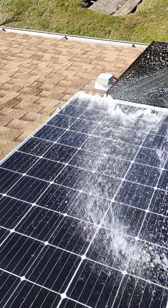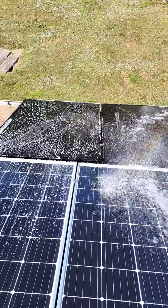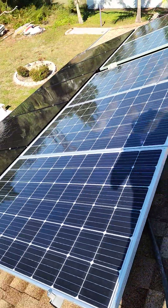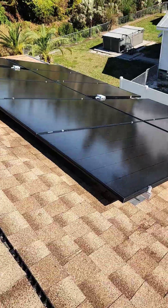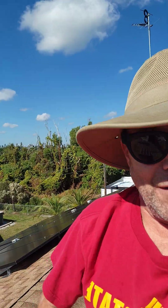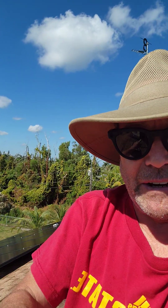Don't do too much at once, make sure you wash it all off really good. Boom! We got some clean panels over here. These guys are drying up and you can see it's made a big difference already. Quick and easy way to get some of your production back — Turbine Guy signing off.